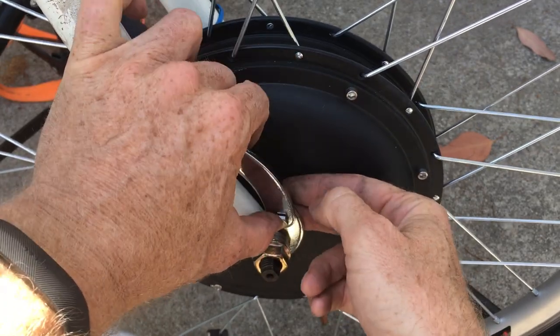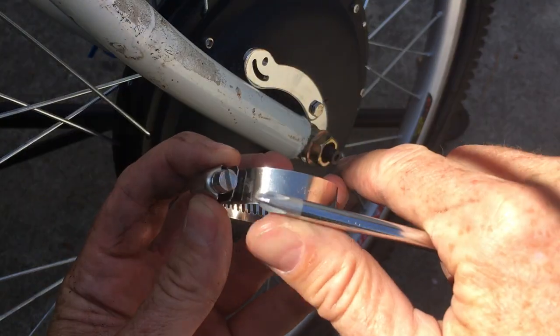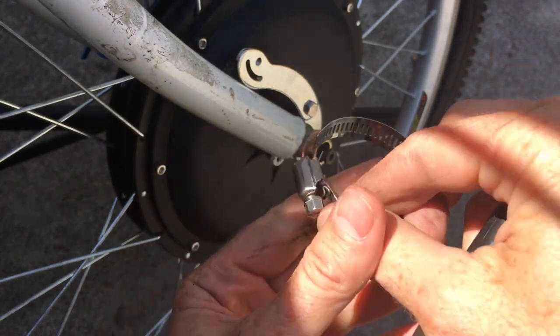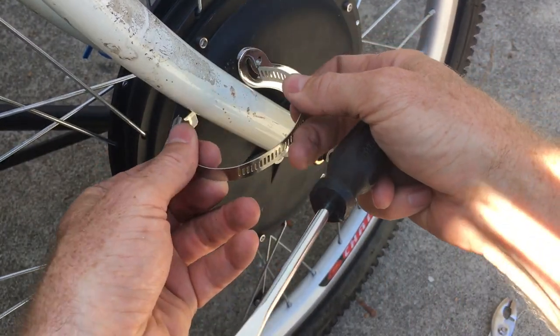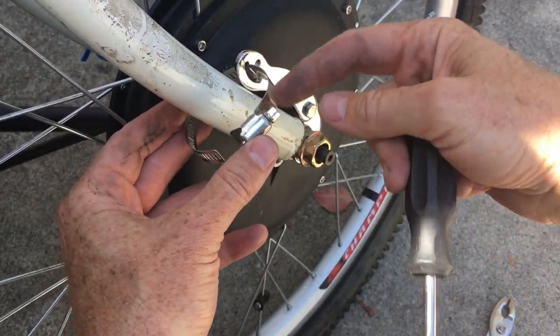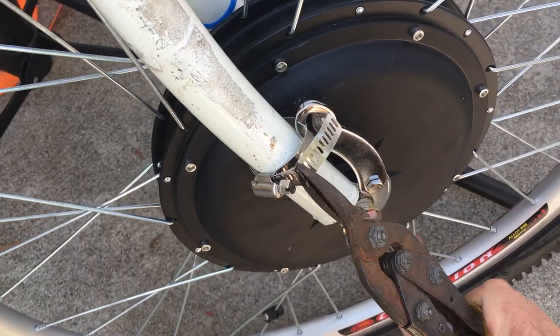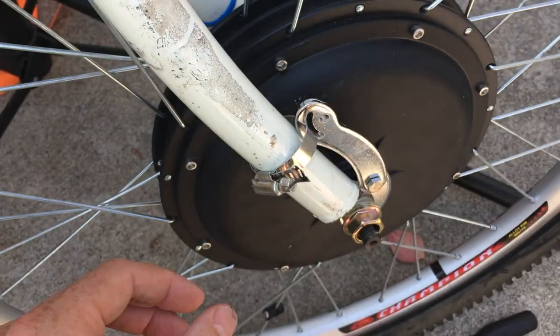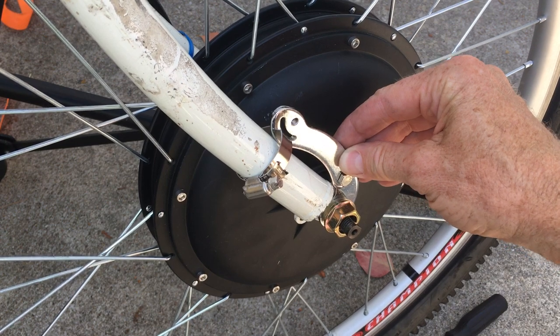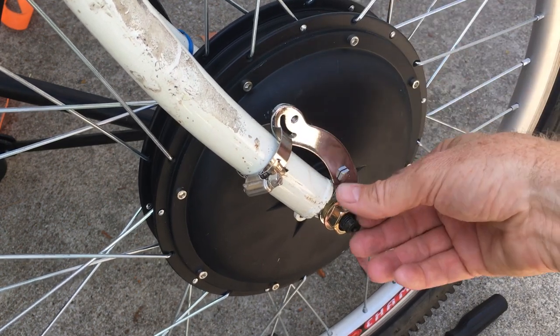Lastly, you've got your old dirty hose clamp — you just turn it backwards to open it up, put it through this hole, around the fork. I'm going to put the adjuster on the outside. And there's the final product — that'll keep it from twisting out.